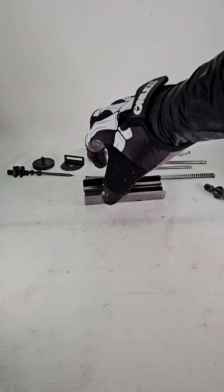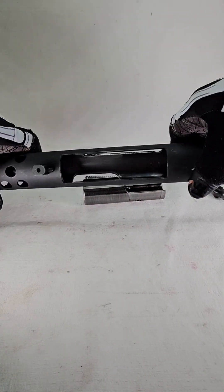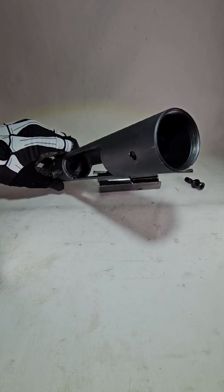As you can see I've polished the bolt, as well as the feed ramp, and the inside. I've done some sanding and polishing on the internal and the feed ramp.